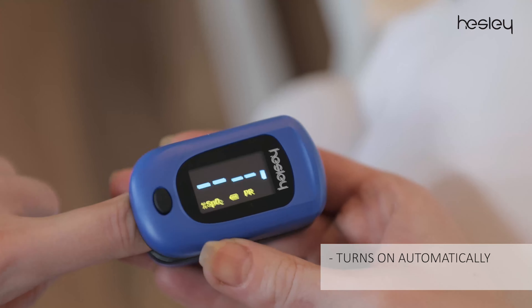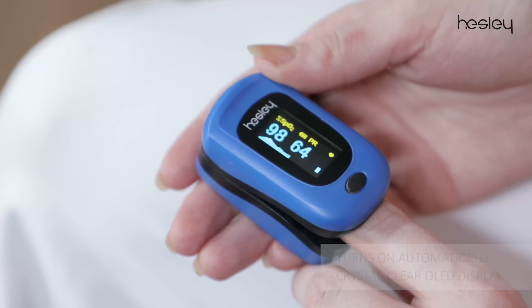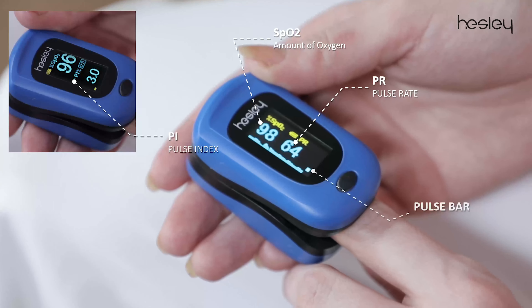The device will power on automatically in two seconds, as its crystal clear OLED display will show you the accurate SpO2, PR, PI, pulse bar, and waveform.